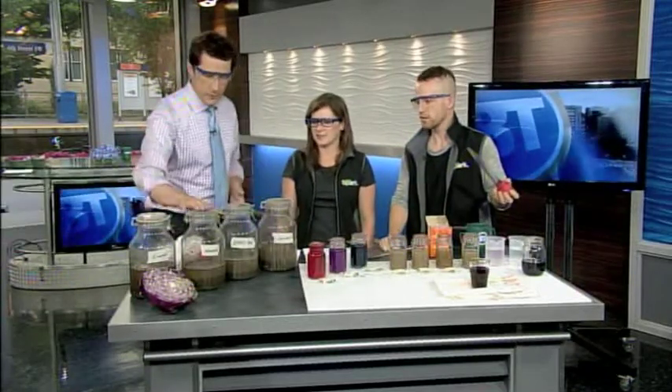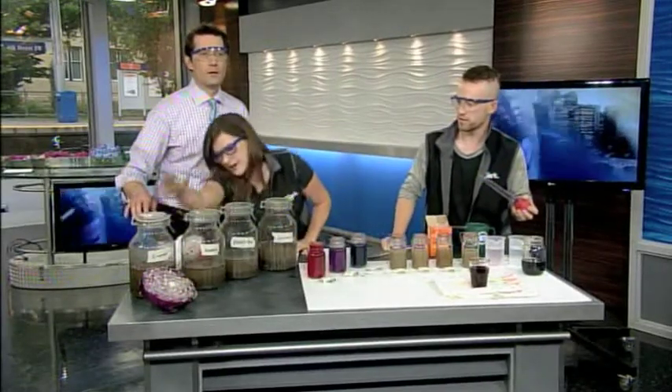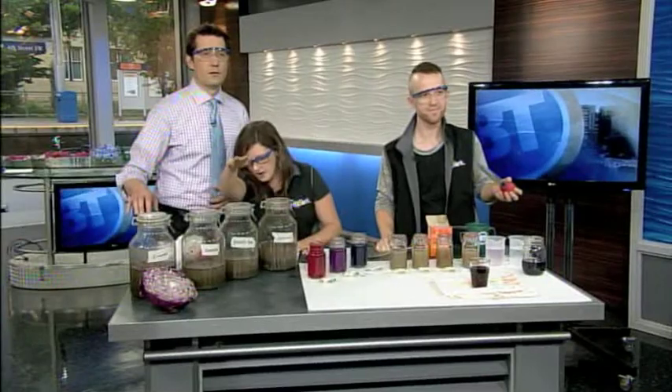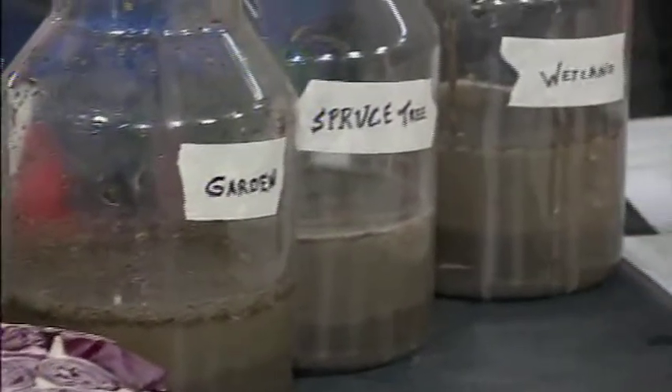The different types of soil samples are all labeled here. We've got a soil sample from our compost bin, one from inside the garden, one from underneath a spruce tree, and one from a wetland.